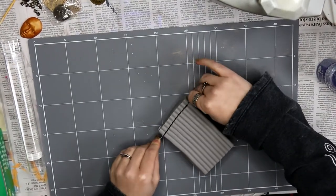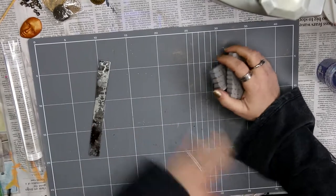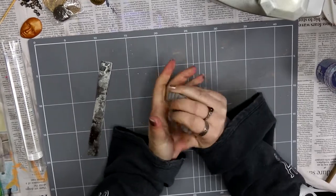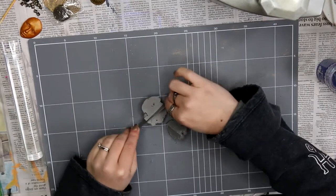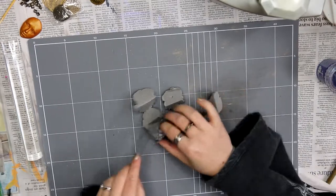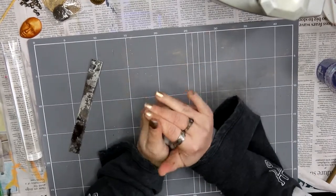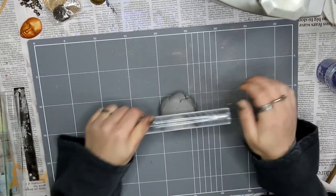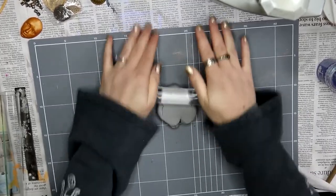This is a Super Sculpey, and I mainly used this because I had a lot of it and I needed a fair bit of clay to cover a fair bit of surface area. I find it helps to cut the clay when you're trying to warm it up in your hands — it just helps split the clay up and helps you manipulate it until it's smooth and warm enough to start molding.